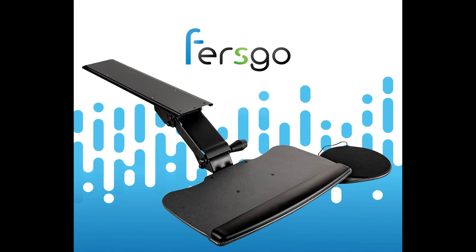In this video we're taking a look at an under the desk keyboard tray from the company Fursgo. What is this thing? Will you even benefit from one and how much does it cost? We're going to answer all these questions and more right now.